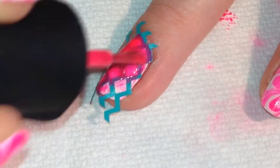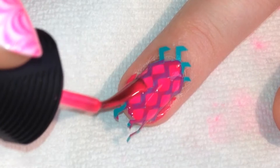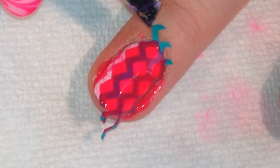Then I used the same dark pink that I had used for my water marble design and painted a good coat over the nail vinyls. Right away while the polish was wet I peeled up the chevron nail vinyls.